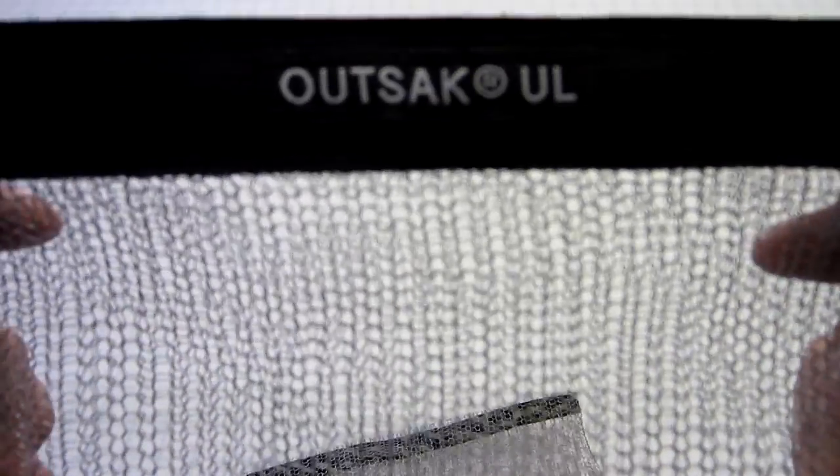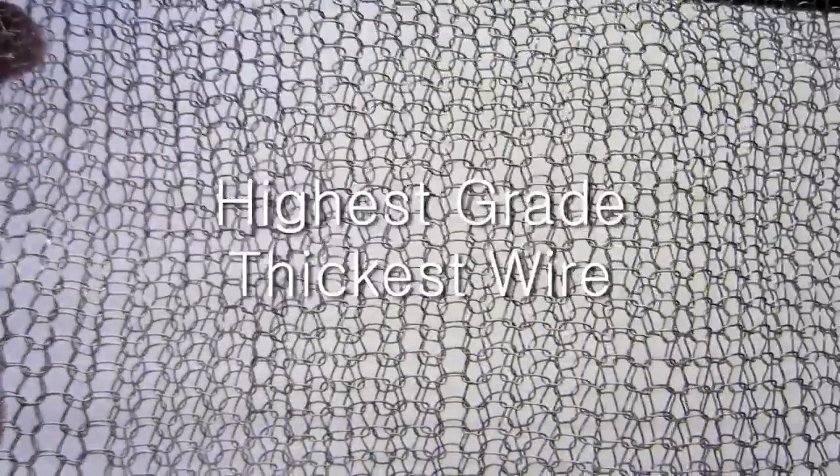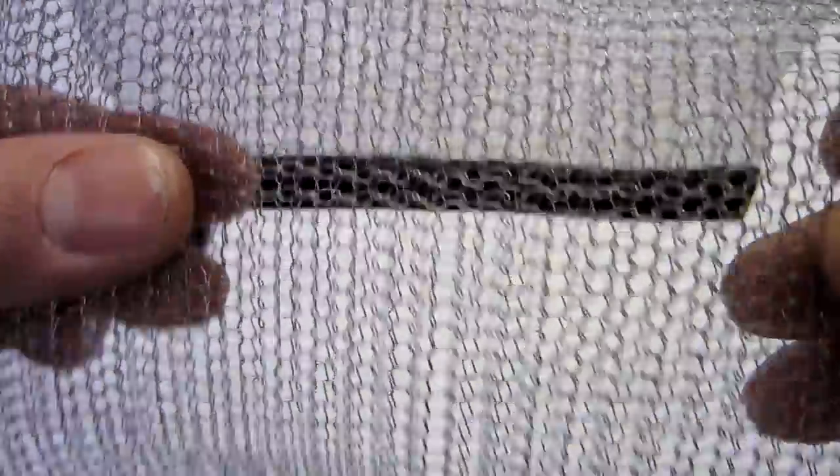The stainless steel mesh is what does the bulk of the work. It's hard to see in the video, but it's hundreds — thousands — of little interlocking links of stainless steel wire. It's the highest grade, thickest wire available for this application. It stops the sharp teeth of small animals from chewing through your food bag. It stops raccoons, rodents, marmots, squirrels, and all kinds of little critters with sharp teeth. They get frustrated chewing on the mesh and they simply leave.